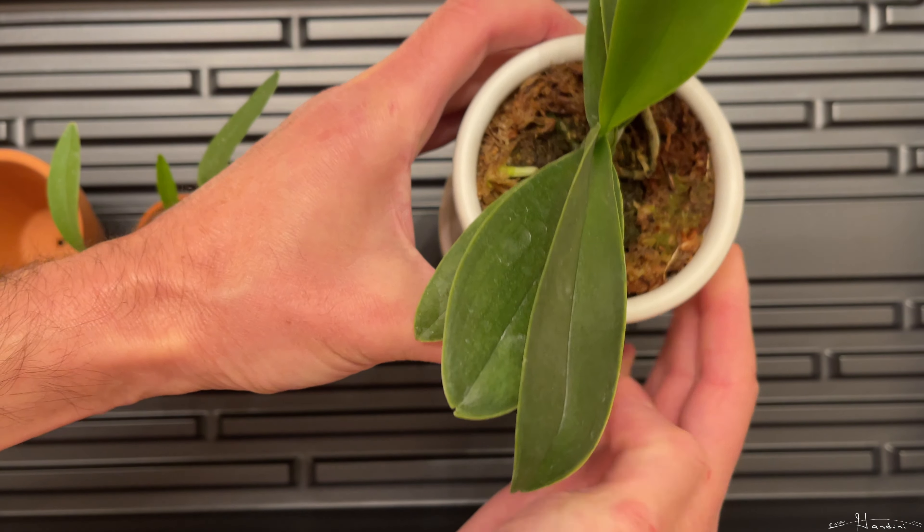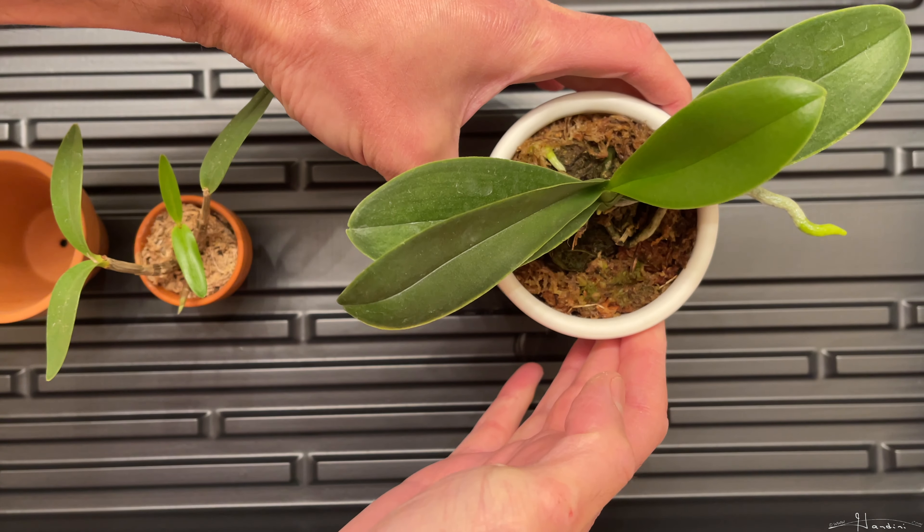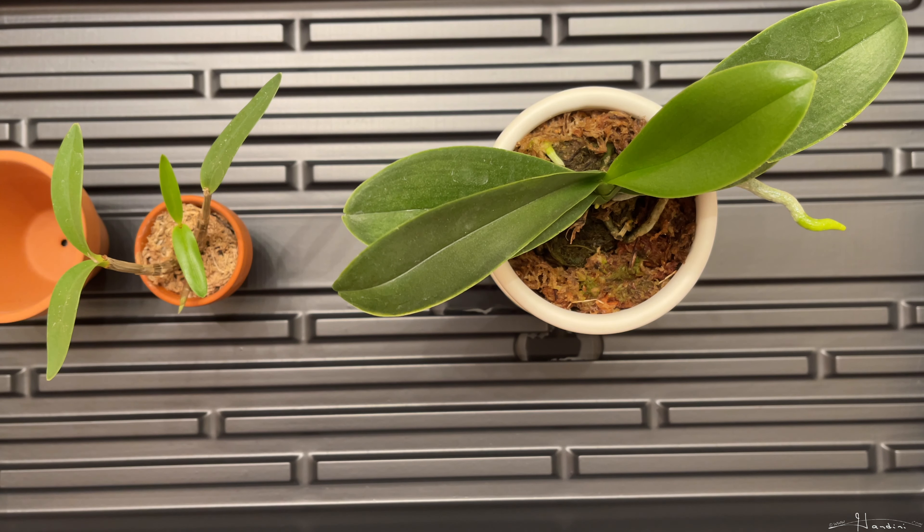So hopefully by next year I hope it will flower. But that's a beautiful, healthy, happy orchid.